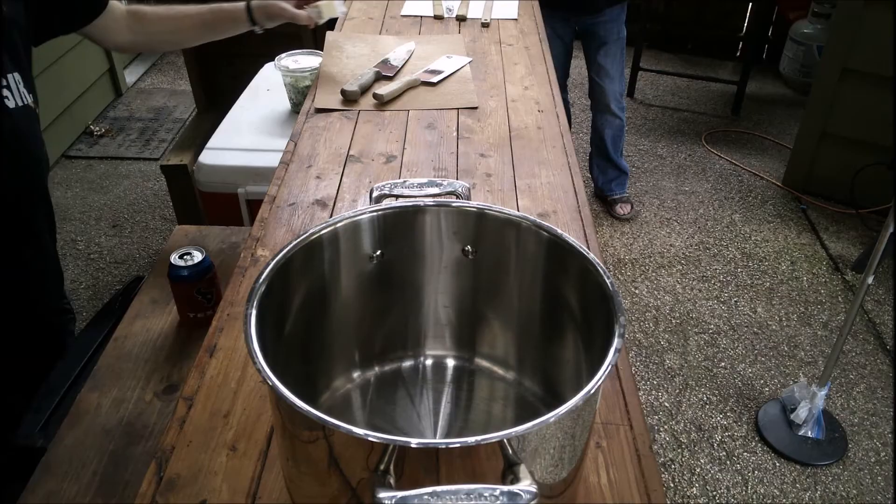Oh Richard, what are we making today? We are making pastalaya — it's jambalaya with pasta instead of rice. I can't believe you got to say that. I was trying to say it on the phone telling you yesterday.